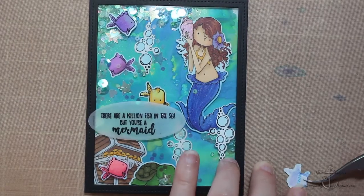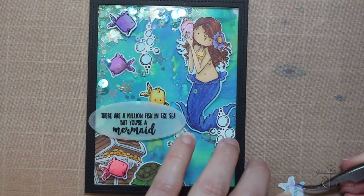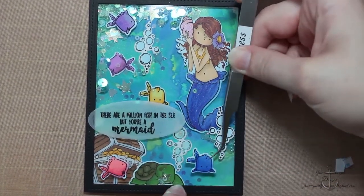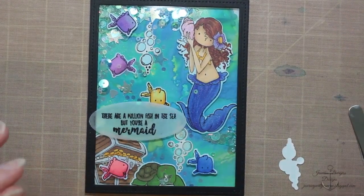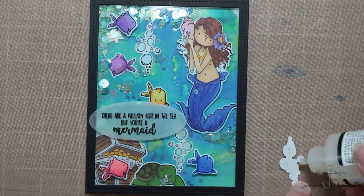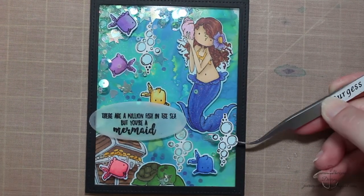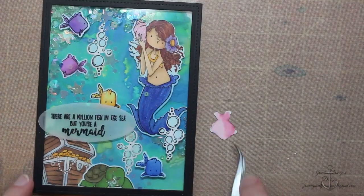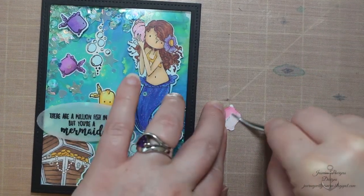I'm going to adhere my little fishies with some score tape. The bubbles I colored using B000, B01, and BG01. My pink fish was RV21 and RV25, my purple fish was V04, V05, and V09, and I think the blue fish was B05 and BG10.